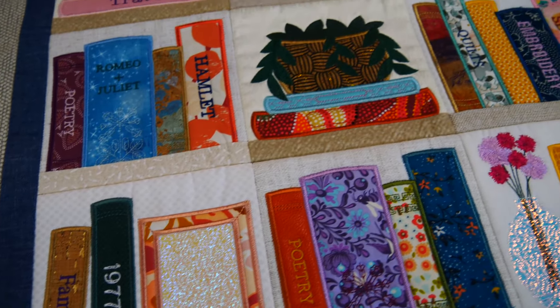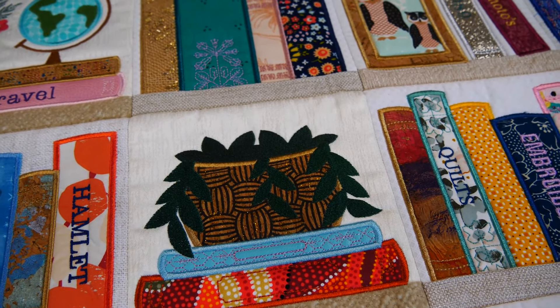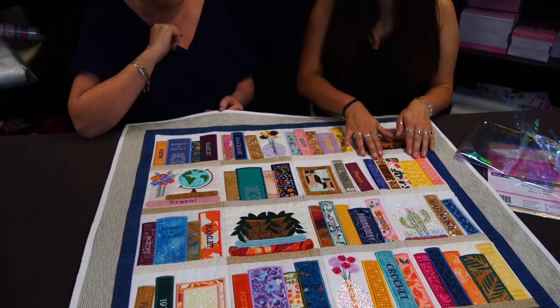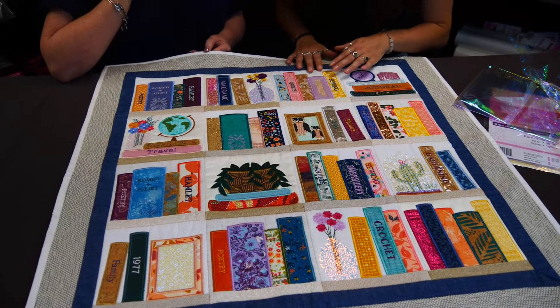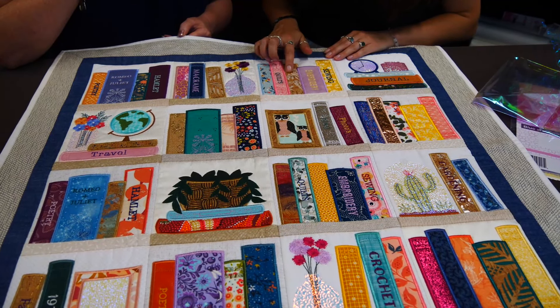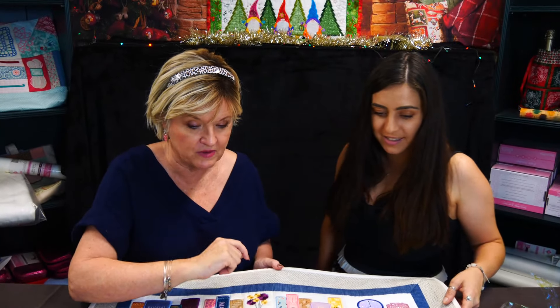You can make this as small or large as you like really, because you can just repeat the blocks. The books are repeated with text and without text because it looks nice with just floral fabrics, and we've used a lot of textures as well — our Sweet Pea PU and cork as well as fabrics. It makes it look really nice.